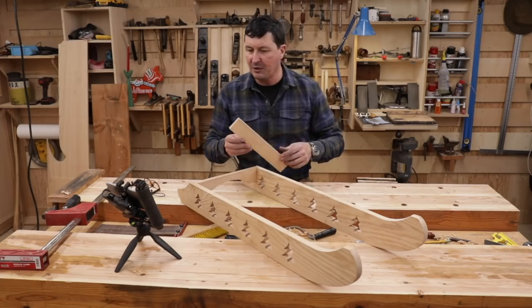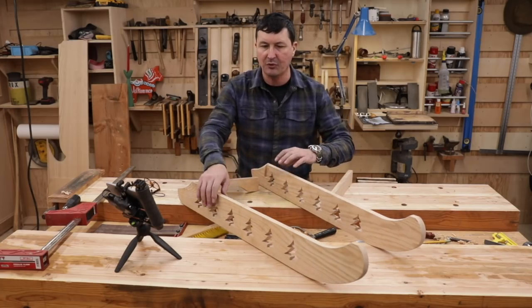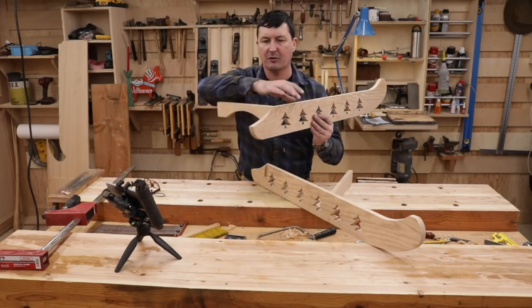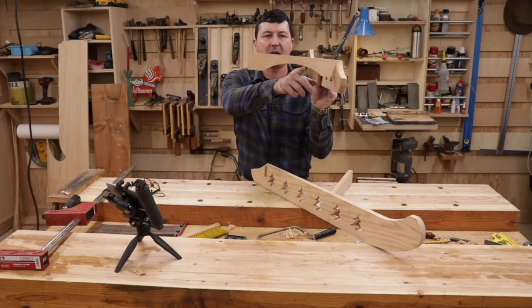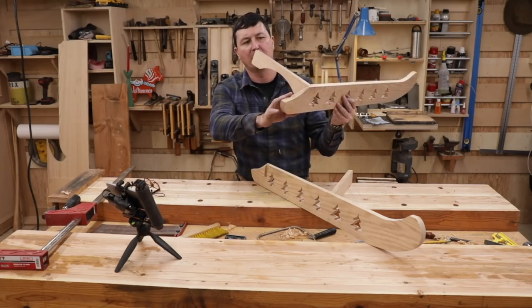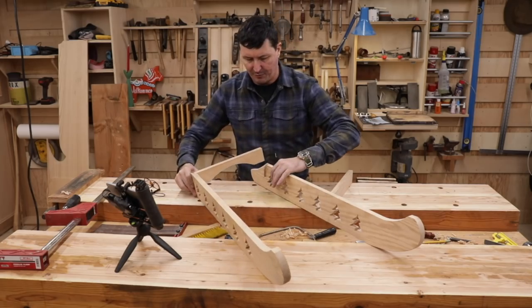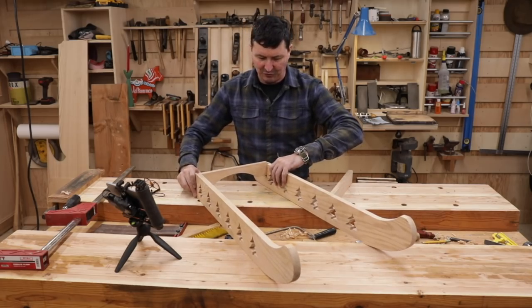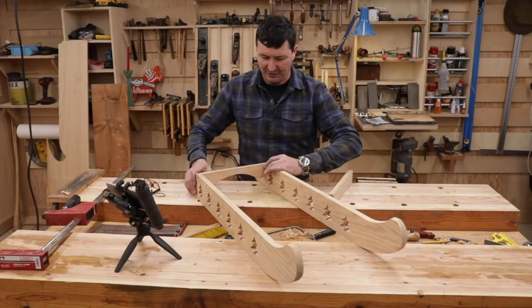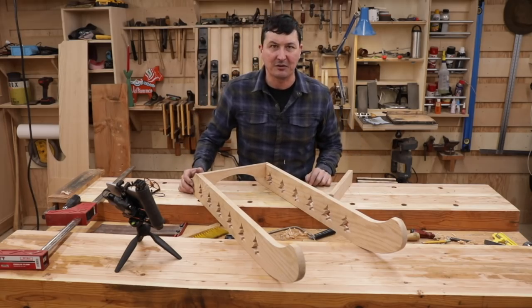We're going to be doing the cross members today. I've already got one of them done, so we'll do the other one together. That's the shape I came up with — a nice arch. Is that what we call a stopped dado? I don't remember all the nomenclature. Let's go to work on this, get it fitted, and start to see it take shape.